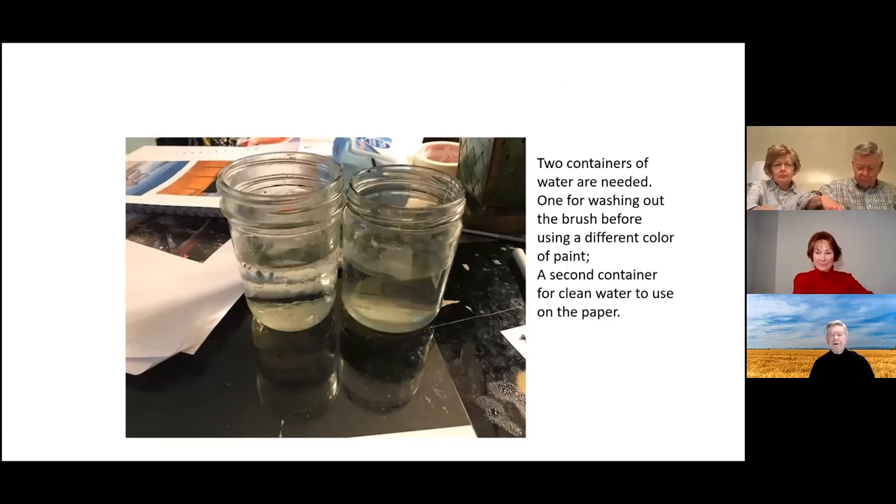You need two containers of water. I like glass jars so I can see how dark the water is getting. One jar is for washing your brush when you change colors — that one will get cloudy fast. The other is for putting clean water on your paper and should stay cleaner longer. Don't let the clean water get too messy or you'll start getting unwanted colors on your paper. A sponge works even better than a brush for wetting the paper.